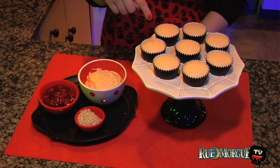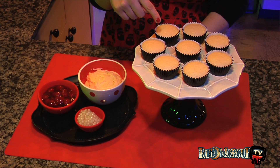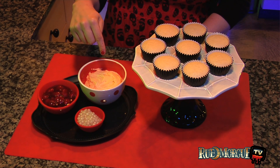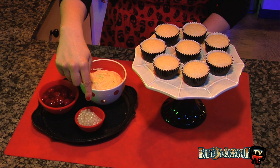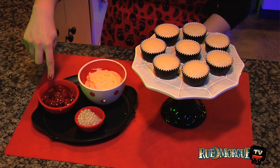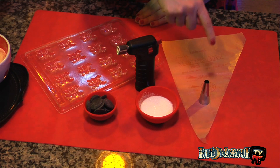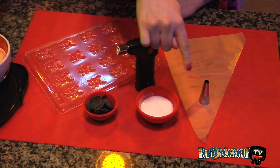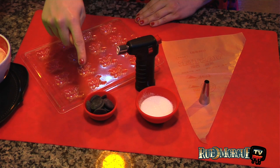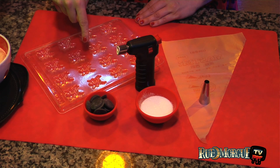To get started, you'll need one batch of cupcakes baked and cooled completely, one batch of flesh colored buttercream icing, one fourth a cup of large pearl tapioca cooked to package directions and cooled completely, and half a cup of cherry pie filling. For decorating, you'll need a pastry bag, a large round tip, granulated sugar, a culinary torch, black candy melts, and a spider shaped candy mold.